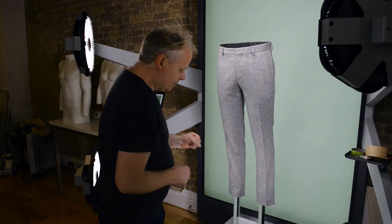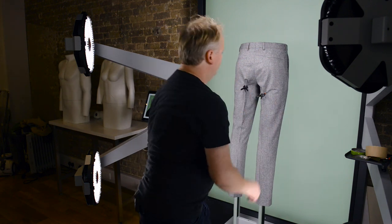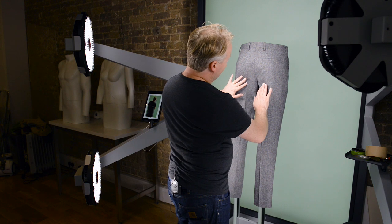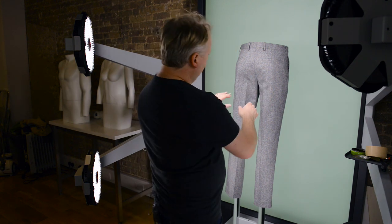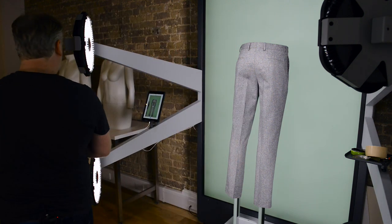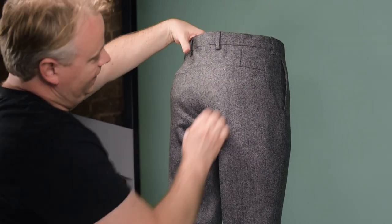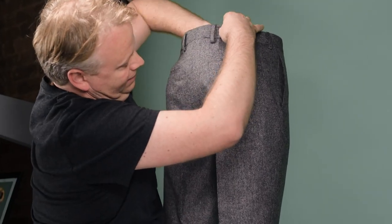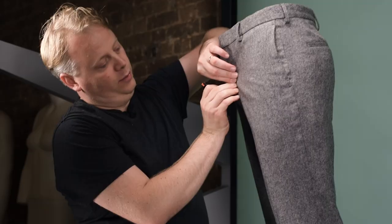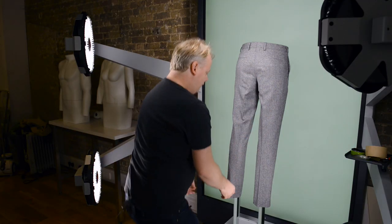Now we're going to do the back shot — just rotate around and remove our clips. Here we may need to add a bit of stuffing because what we've got is some indentation which doesn't look too nice. Using our tissue we can fill out the offending area. For the back shot I'm actually going to pull it a bit tighter and add a clip, which is going to reduce a lot of the creasing around here.